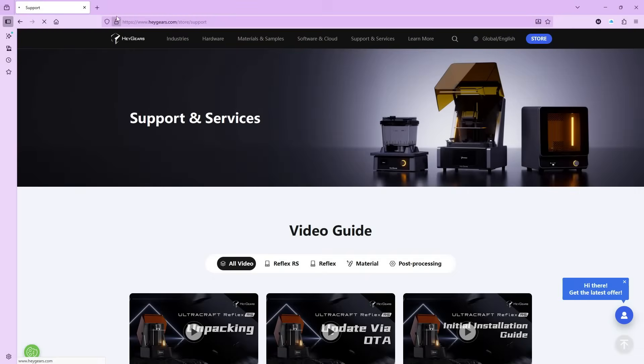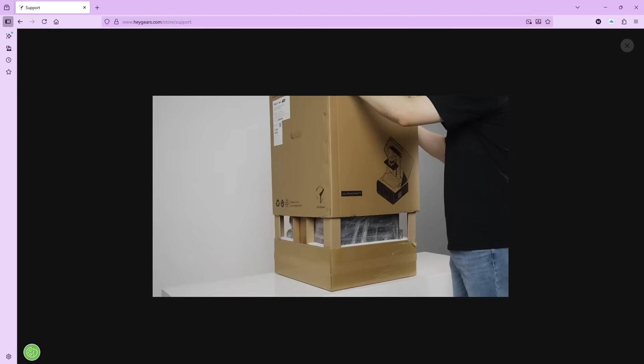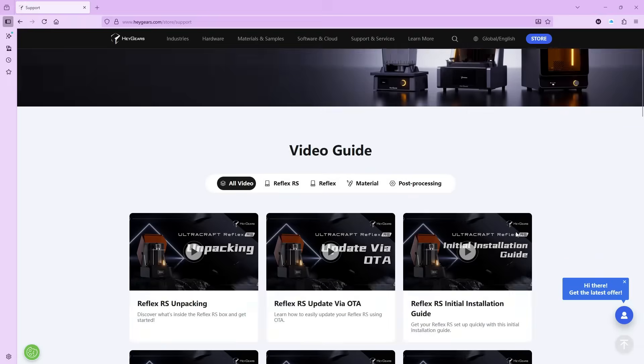Let's start in the correct end, because looking at tutorials on how to set machines up when you've got them on your doorstep is typically too late. The good time to do that is when you just ordered the machine. So when you order, check out the tutorials on how to unbox and set the machine up, and once it arrives you'll be ready to go. If you go to the Heygears website slash store slash support, you'll find all the video guides you need — from unpacking to adjusting the movable feet and all the bits and pieces ahead of getting your printer.